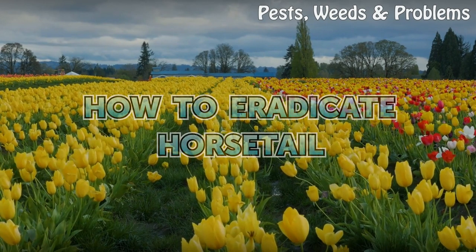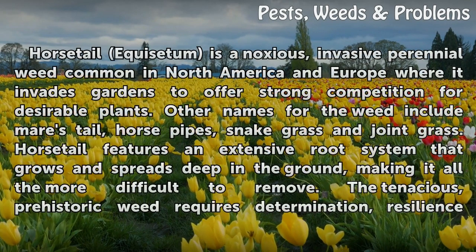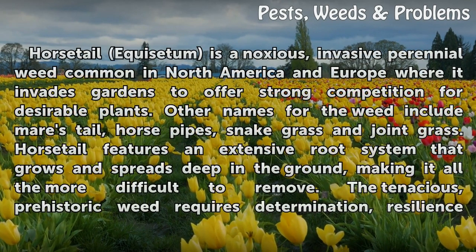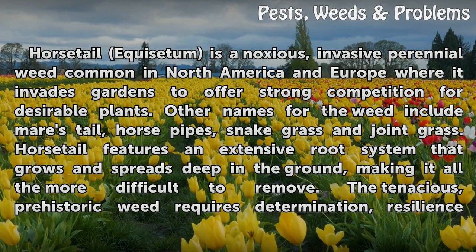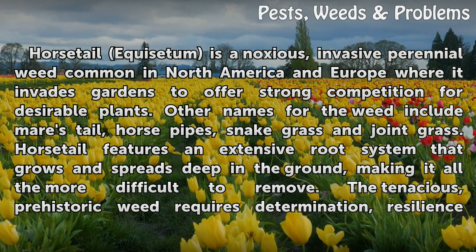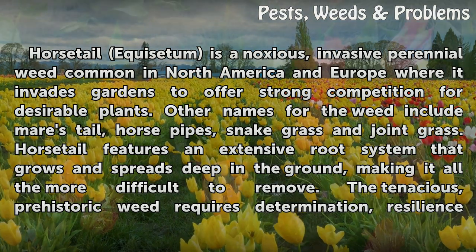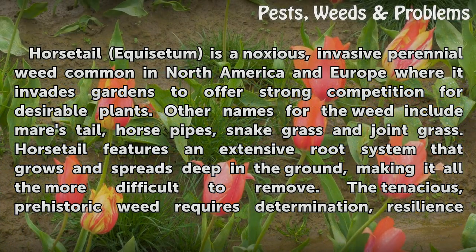How to Eradicate Horsetail. Horsetail equisetum is a noxious, invasive perennial weed common in North America and Europe, where it invades gardens to offer strong competition for desirable plants. Other names for the weed include mare's tail, horse pipes, snake grass, and joint grass.